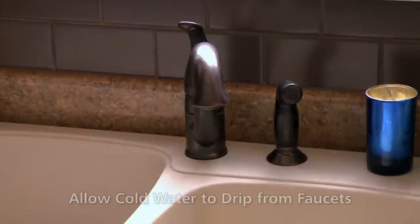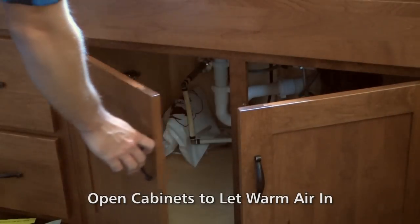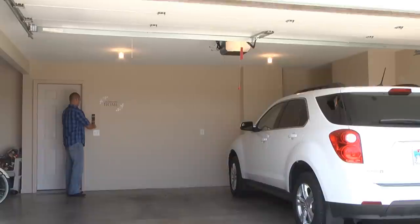During cold weather, allow cold water to drip from your faucet to keep water running through the pipes. Open cabinet doors to let warm air in, but keep your garage door closed to keep the cold air out.